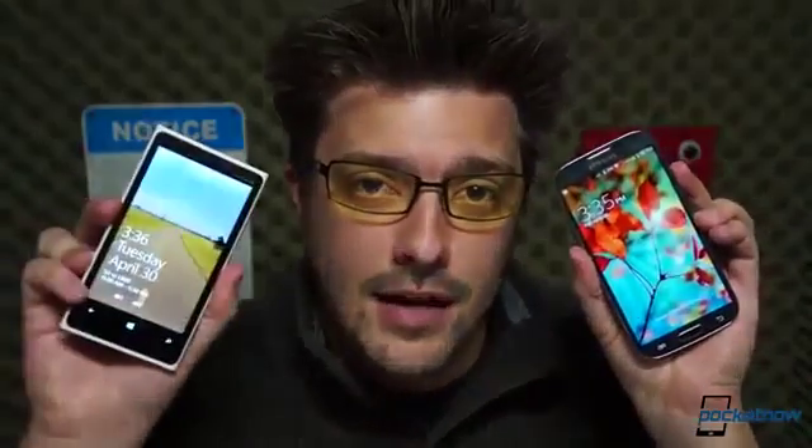We've put Samsung's new Galaxy S4 up against the best Android has to offer, and now it's time to shift our focus to Windows Phone. I'm Michael Fisher, this is Pocketnow, and this is Samsung Galaxy S4 vs Nokia Lumia 920.